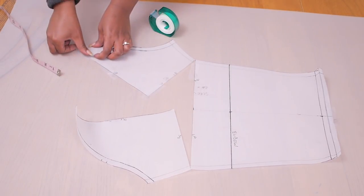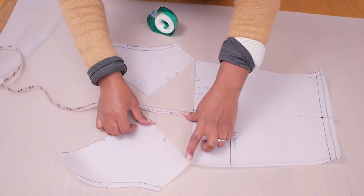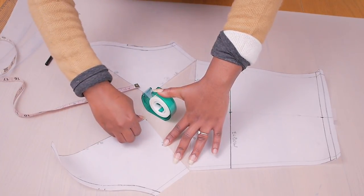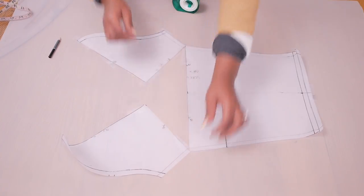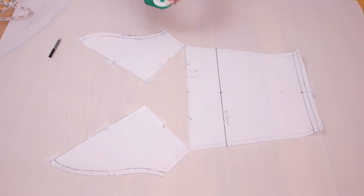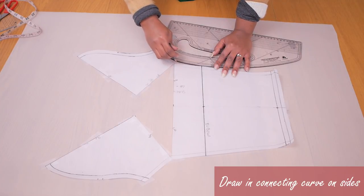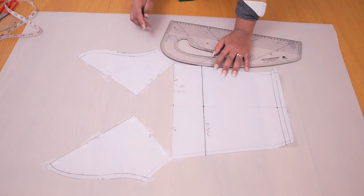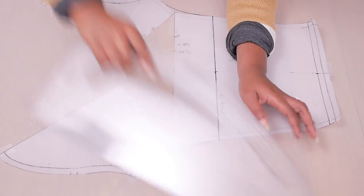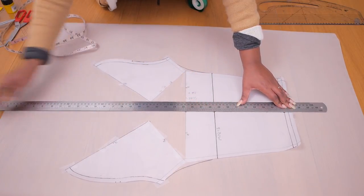The more you spread these panels the more dramatic the puff is going to be. I've decided to work with four inches or ten centimeters. I'm taping down that panel all the way around so it doesn't move, then repeating the same on the other side - spreading by the same amount so the detail is even across the front and the back of the sleeve. I'm taping down this panel along the insides, along the outside, and along the sleeve curve. Then I draw in a connecting curve at the sides.